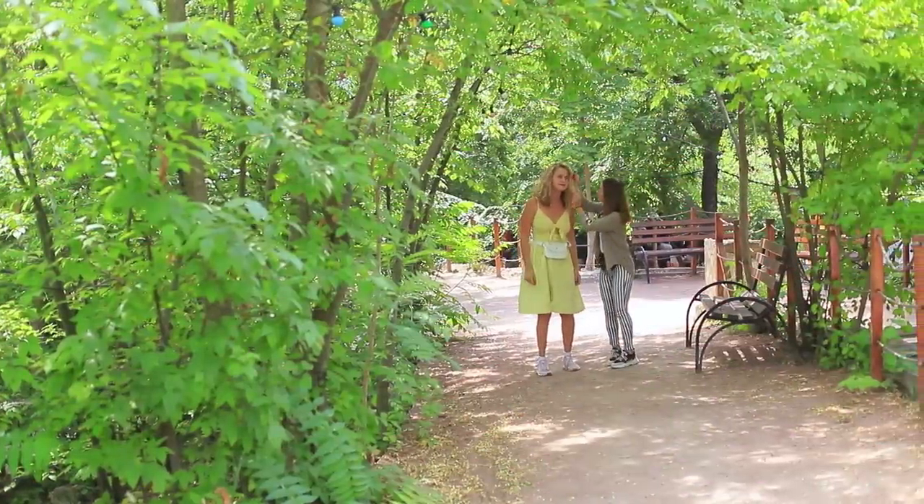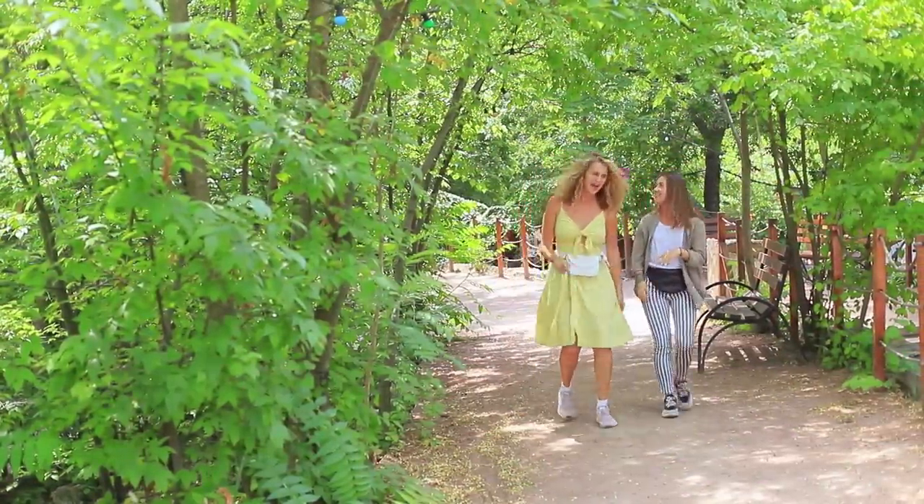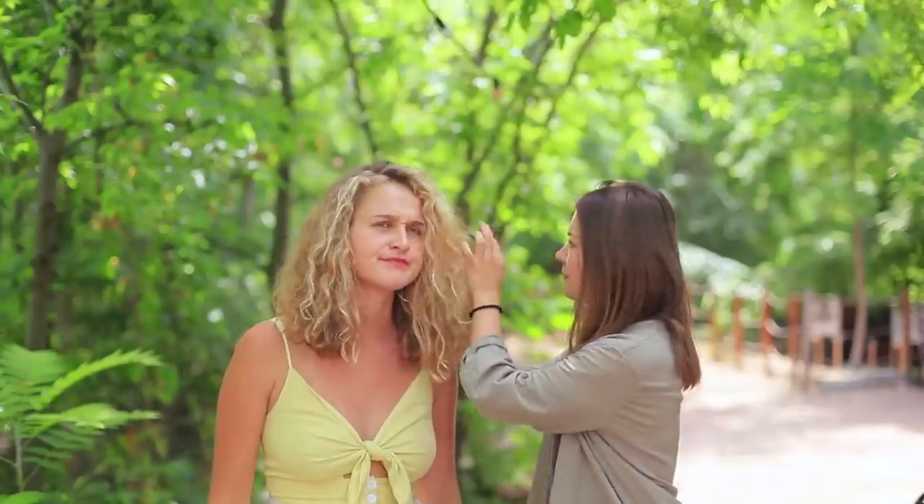A fresh flower in your hair looks beautiful, but it's not very practical — the wind keeps blowing your garden away! But I know a trick: take these Hawaiian flowers on pins!